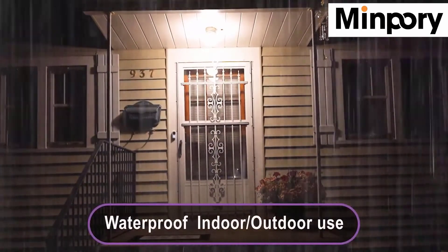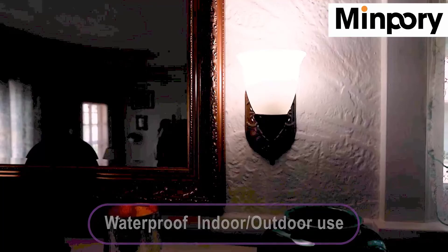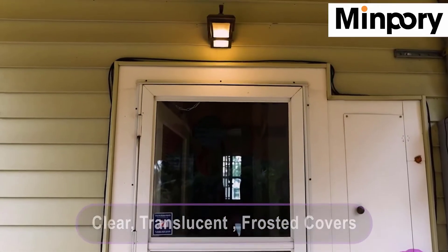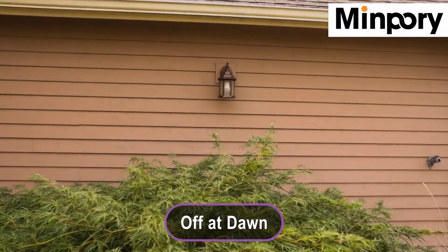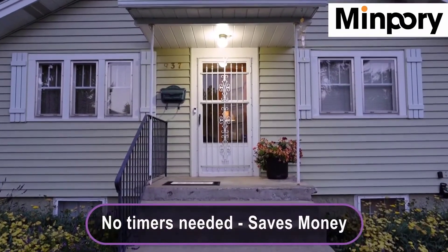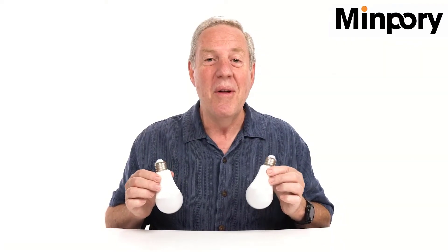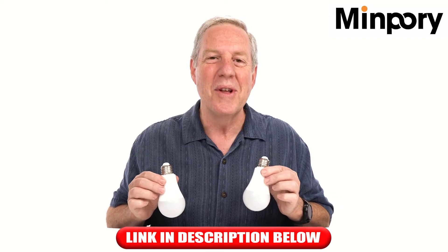They are waterproof too and rated for outdoor use, but you can also use them indoors. Our bulbs work with clear, translucent, and frosted covers. They come on at dusk and turn off at dawn automatically. No need for timers or having to remember to turn on or off your outside lights ever again with the Dusk to Dawn 13-Watt Ultra Bright Outdoor Light Bulbs. Get yours today.